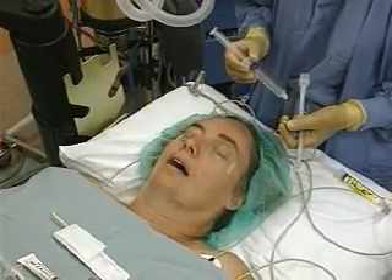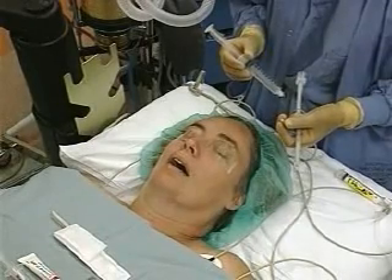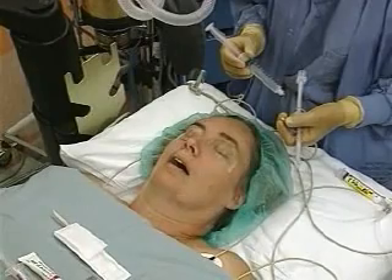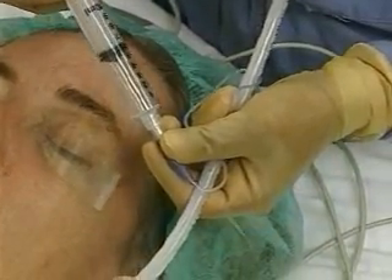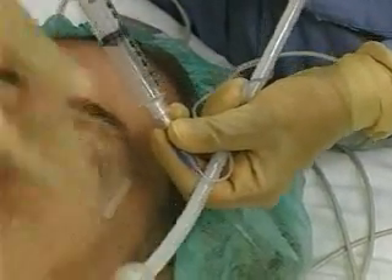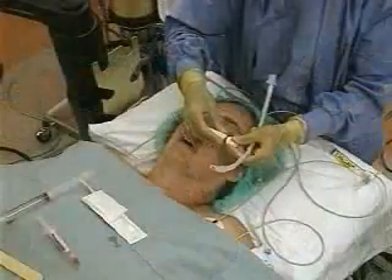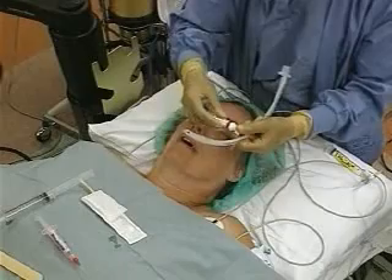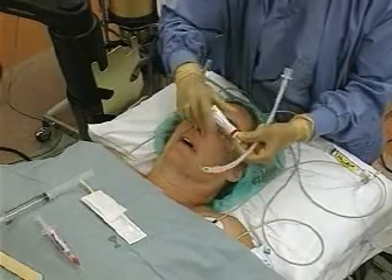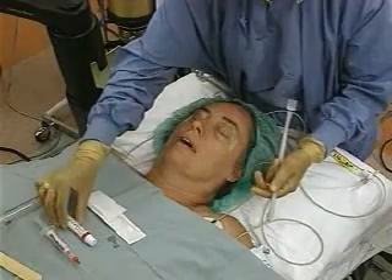Nasal intubation is generally done in the awake spontaneously breathing patient when there is an advantage to avoiding laryngoscopy, such as with a cervical neck fracture. Check the endotracheal tube cuff for leaks by inflating and deflating the balloon with 10 milliliters of air. Coat the end and cuff of the unstyleted tube with viscous lidocaine jelly. If warm saline is available, the tube may first be soaked for three minutes before the procedure is performed.